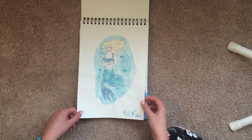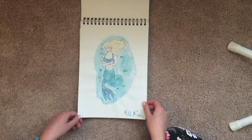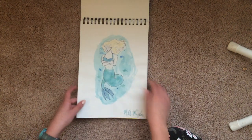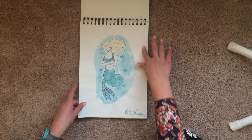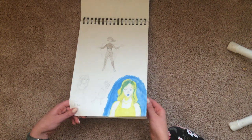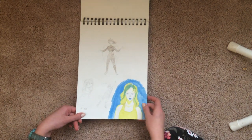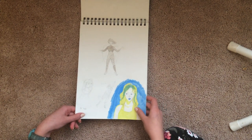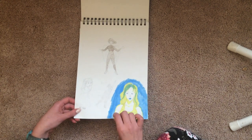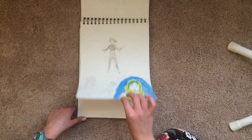This is a watercolor of a mermaid I did. This paper is not very good for watercolors — it buckles a lot. But I like this picture, I think it's good. I was trying to make things stand out in my sketchbook, so I did some acrylic over this. I always watered down my acrylics so much that they were like watercolors though, so it was a little pointless.